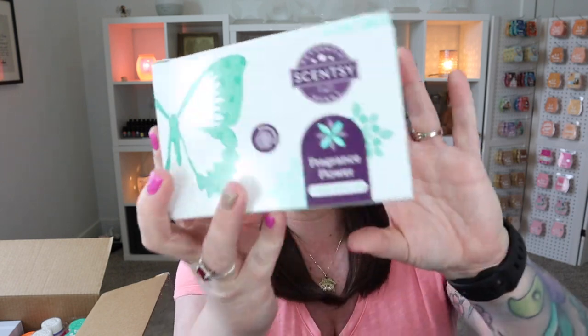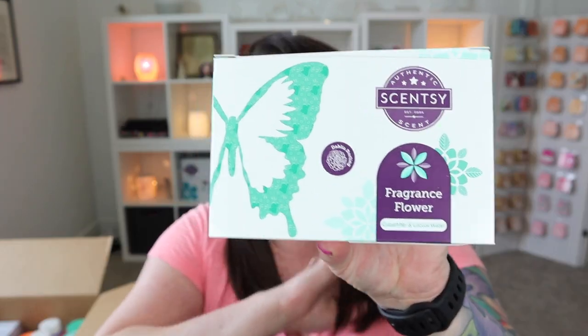First thing out of the box: we have the fragrance flower in Cucumber and Cactus Water. In case you are newer to Scentsy, fragrance flowers are essentially reed diffusers but way prettier. You have this little flower that sticks into a little glass of oil and it diffuses — Scentsy says up to 60 days, but it's much longer than that in my experience. These are great for smaller spaces like a desk or bathroom, not room-filling for open concepts, so I want to set the proper expectations.